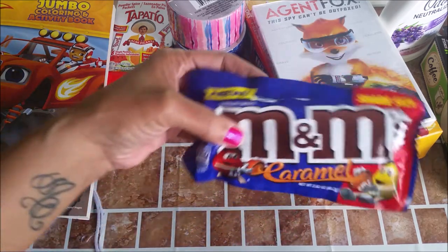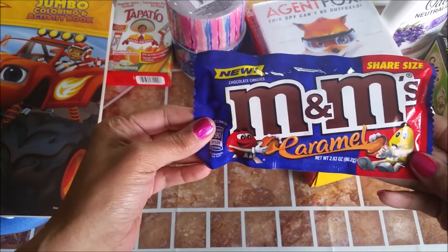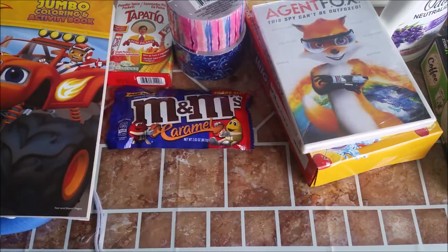I wanted to try these M&Ms. They're new and they're caramel M&Ms — no nuts or anything, just caramel. But they're hard and chewy, so I don't like that.